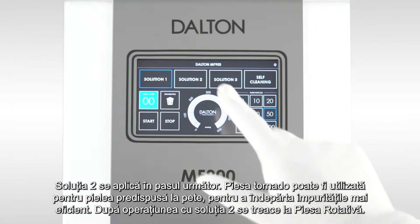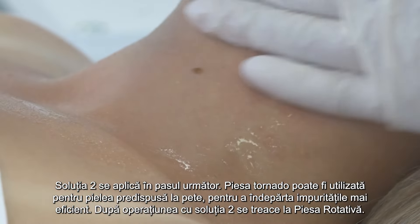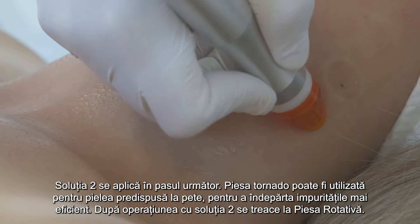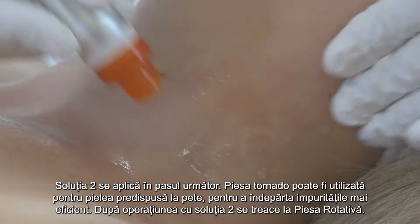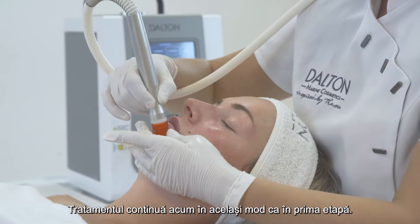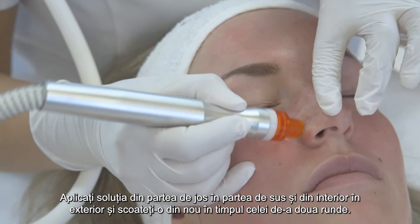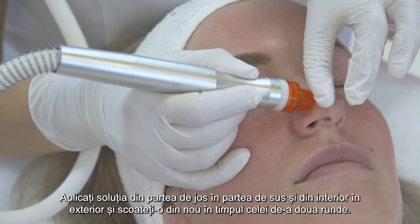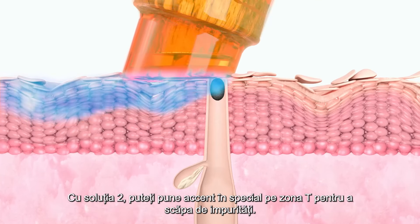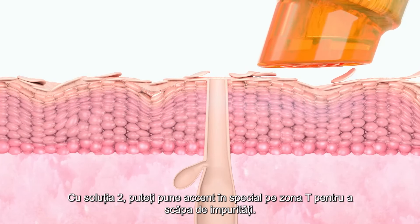Solution 2 is applied in the next step. The tornado handpiece can be used for blemish-prone skin to loosen impurities more effectively. When treating all other skin types, it is now possible to switch to the rotating handpiece. The treatment proceeds in the same way as in the first step: apply the solution from the bottom to the top and from the inside to the outside, then remove it during the second round. With solution 2, you can put a special focus on working the T-zone to get rid of any impurities.